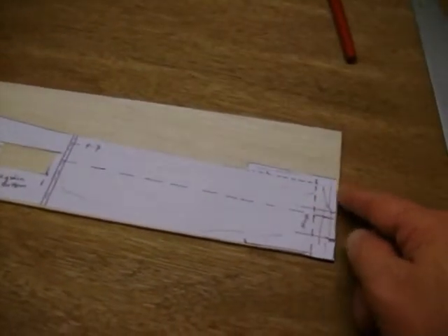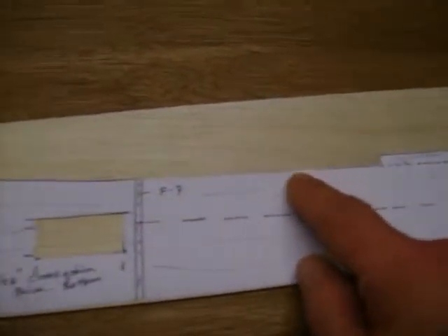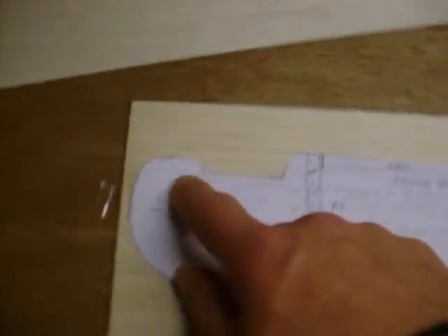I have laid out my template and taped it to the back end, squaring up the back part flush with the back of the wood. From the bottom of the wing, it is pretty flat, so I am lining that up with the flat edge of the bottom. I am going to trace the piece first, then cut out the entire template. I will use the wooden template to transfer onto my other piece of wood so I have an exact copy, even if I make a small mistake.